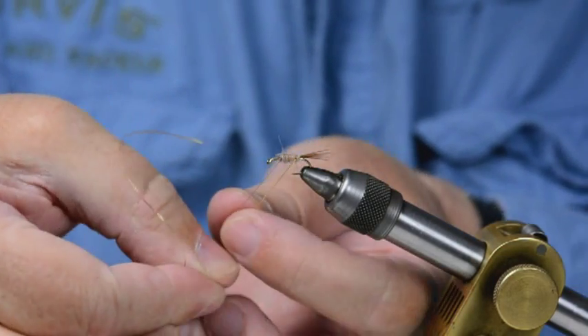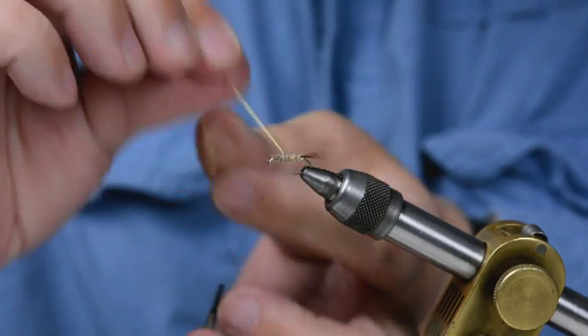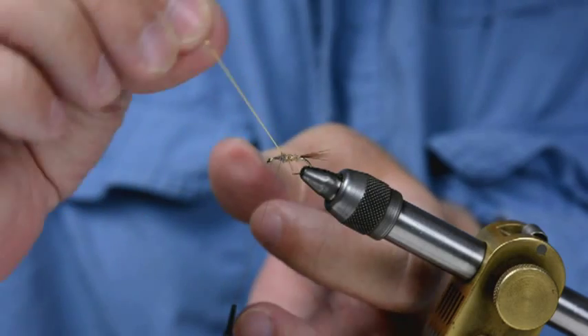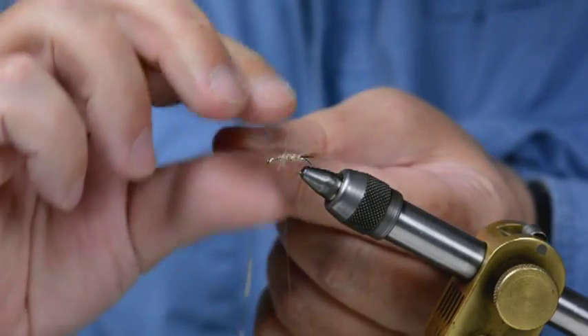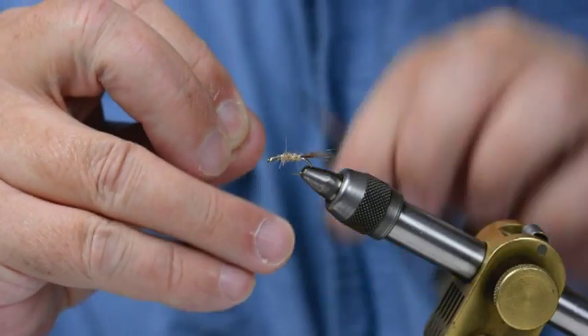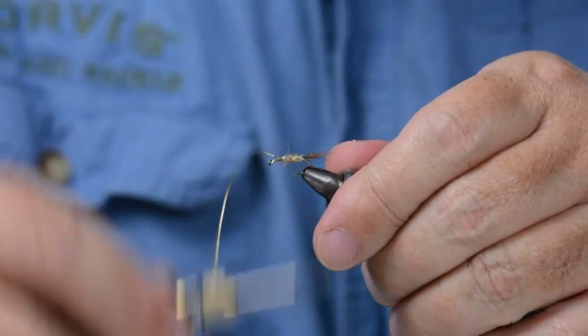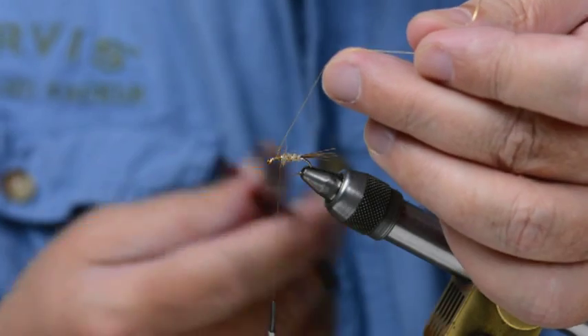The rib — open turns, even tightness, even spiral. I've got four turns in there. By tying the thorax cover, I'm probably going to come back over that last turn. So I've tied that down.